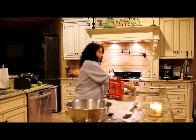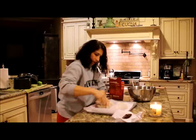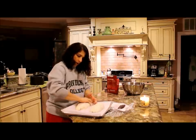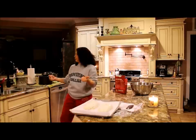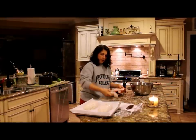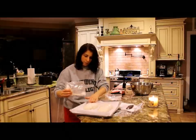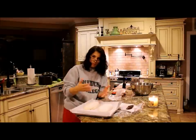Ciabatta bread is very rustic looking, so beauty isn't what we're going for in the appearance of this bread. I dusted the bottom of this parchment paper in the baking dish with a little bit of flour, and I'm going to also dust the top. I always have gluten-free all-purpose flour in my pantry for whatever. You can let this rise again if you'd like — there's never any harm in letting things rise further.